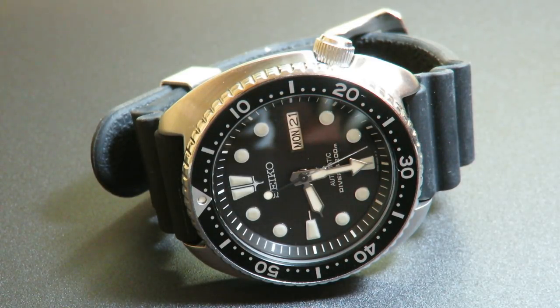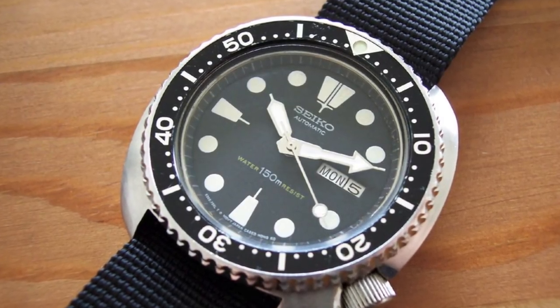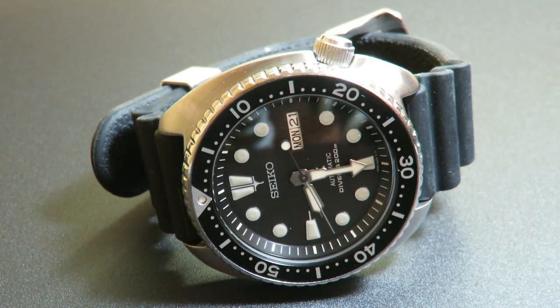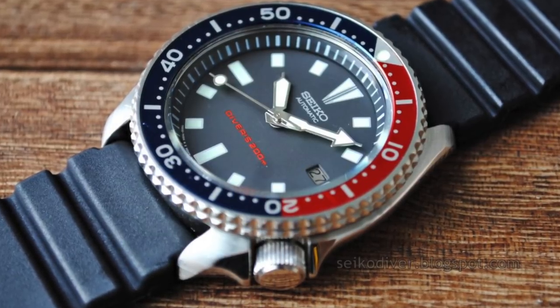Then the 6309 arrived — the Seiko Turtle — which became available in 1977. I'll throw up a picture of that right now. It had a 44 millimeter case, 21 millimeter lugs, and a better movement with 17 jewels. They ended production of this piece in 1988, so it lasted a total of 10 years. That was later replaced with the 7002 series, which was a thinner watch and looked a bit different in dimensions.